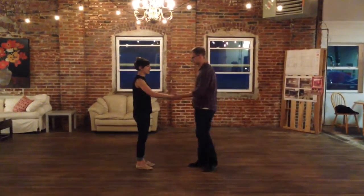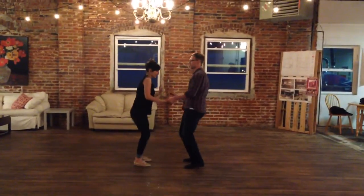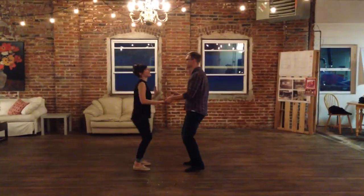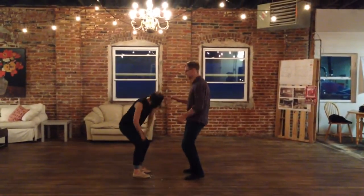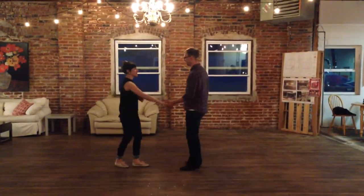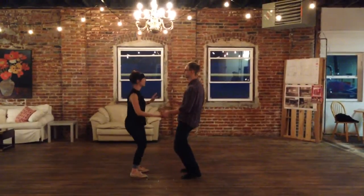And then we added a little rock, step, pop. Rock, step, pop. And you can do a mess around here. You can do some packing. Or you can do some both. So do them both — just dancing in and out of that. Rock, step, pop. Boom, pop. Boom, pop.